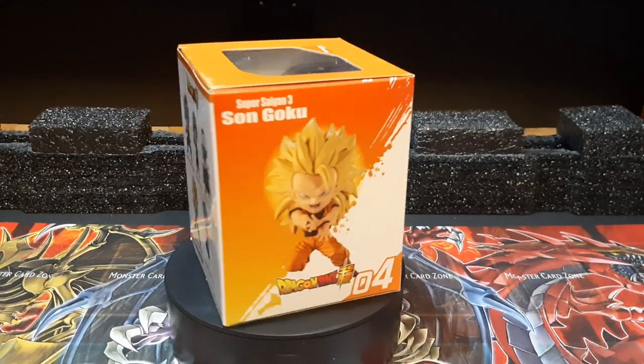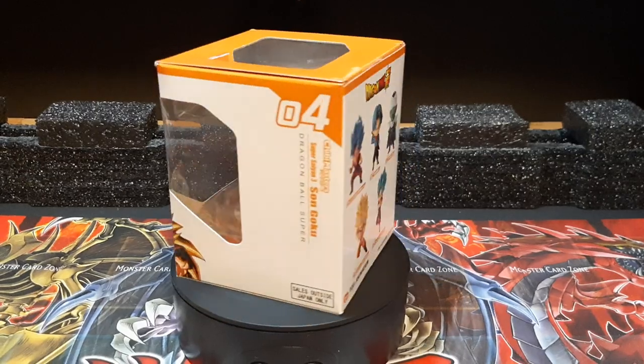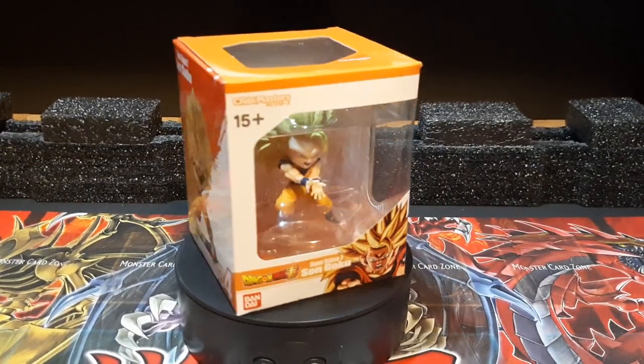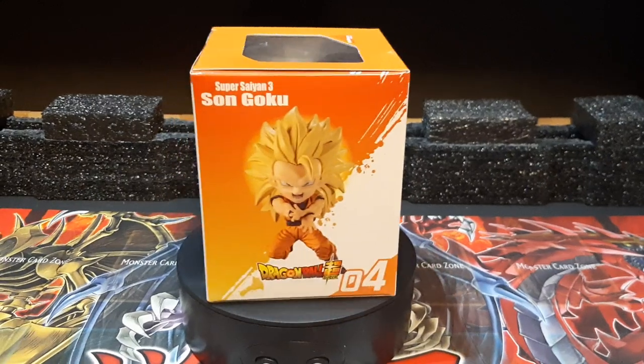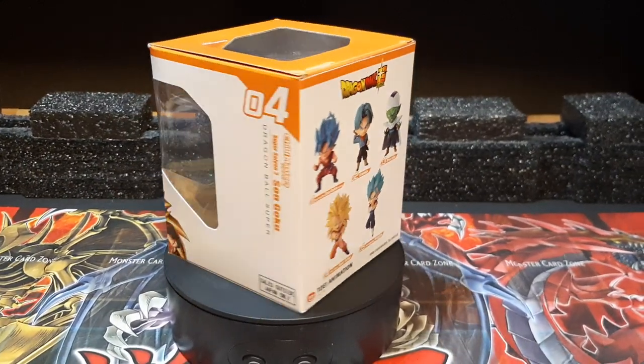Hey guys, Pyron here doing a figure review, this time on Dragon Ball Super, Super Saiyan 3 Son Goku from the Chibi Master line of figurines. This is something I picked up this past Sunday, along with two of the other figurines — Super Saiyan Blue Kaioken Goku and Vegito.